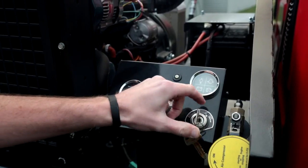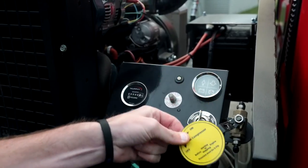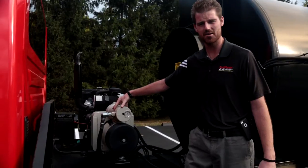Down here is your ignition — standard 5 prong ignition — and also your air compressor on/off feature. Directly mounted to our diesel Kubota motor is our 100 CFM air compressor.